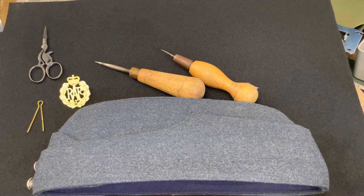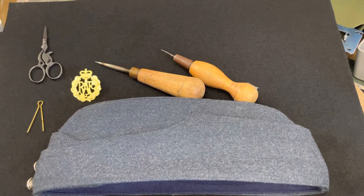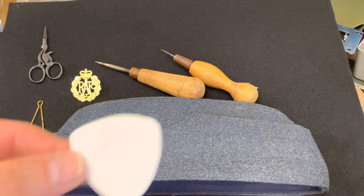Hi guys, welcome back to my channel. I've just been working on an RAF forage cap and I need to fix the badge onto the cap, so I just thought it might be a good idea to show you guys how to fix the badge into the forage cap. Basically what I do is I get a bit of chalk.